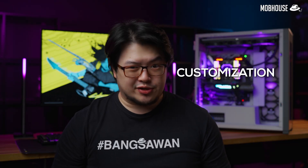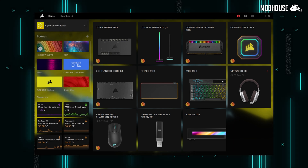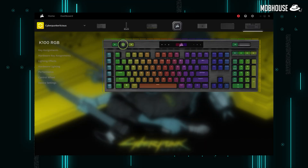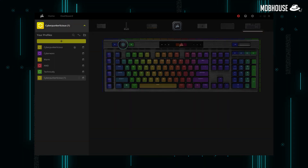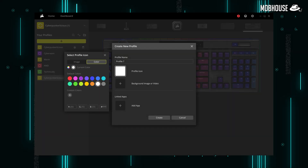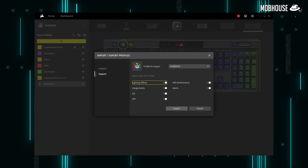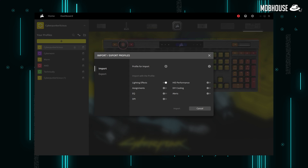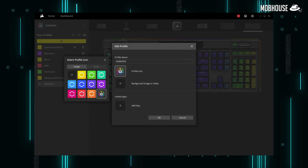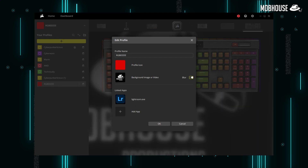Next, we have customization. You get squares displaying all the devices you have plugged in that are iCUE compatible. When you click into any one of them, it brings you to another page where devices get minimized to the top of the window. On the left, you'll see the profile tab where you save all your customized profiles. Everything you change on any device gets saved into the selected profile automatically. Once you're happy with your changes, remember to export the profile somewhere safe. You can even edit profiles to give them a customized icon, background image, video, or link them to a specific game or application.